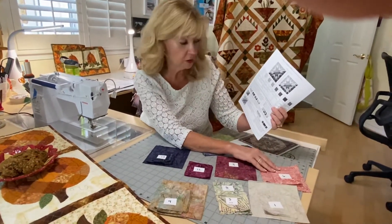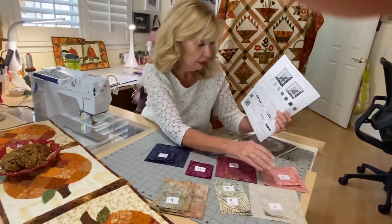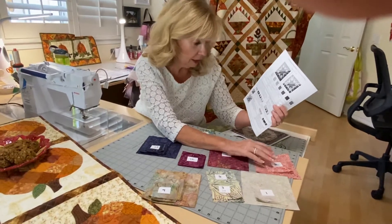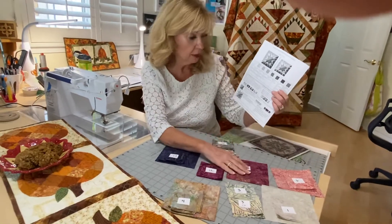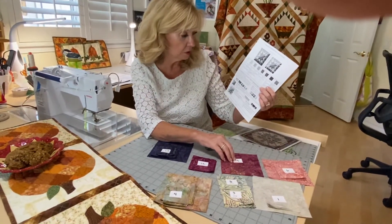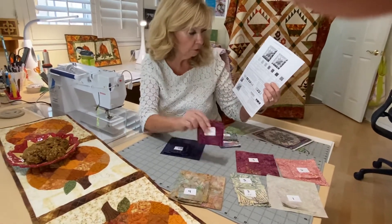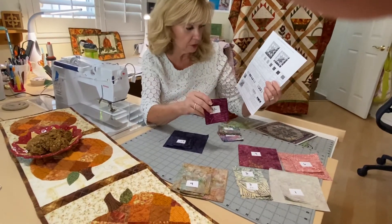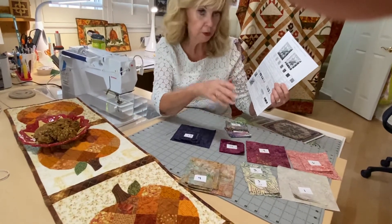For fabric six, you need two five and a quarter inch squares, plus eight three and one eighth inch squares for the flying geese. For fabric nine, all you need are two five and a quarter inch squares for your half square triangles. For fabric 12, you need eight three and one eighth inch squares for your flying geese — just cut three and one eighth inch strips.